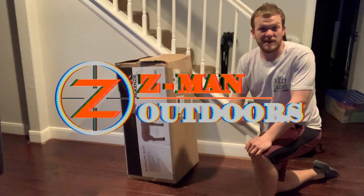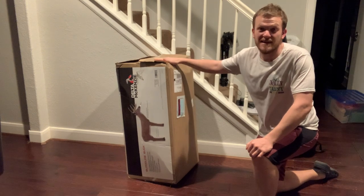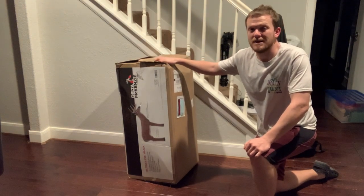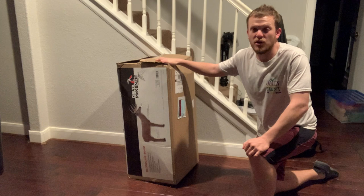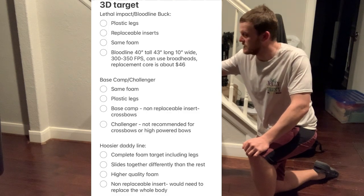Alright guys, I just got back from the property. As you can see, I haven't really fully unpacked. I did get a new target in — this is the Delta McKenzie Bloodline Target. It took me a while to pick out a target that I wanted, and I'll show some stats and emails and discussion I had with Delta McKenzie.